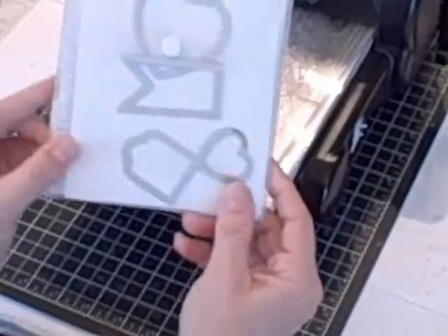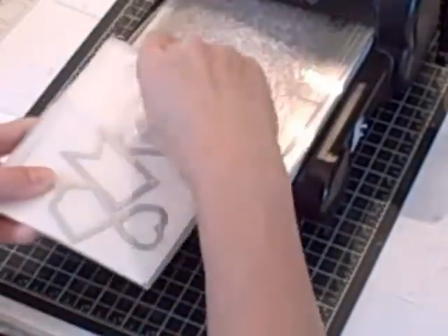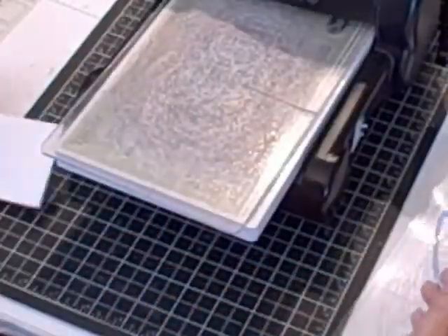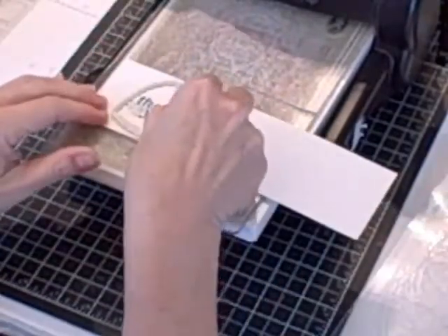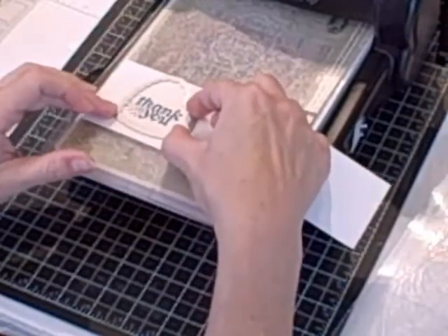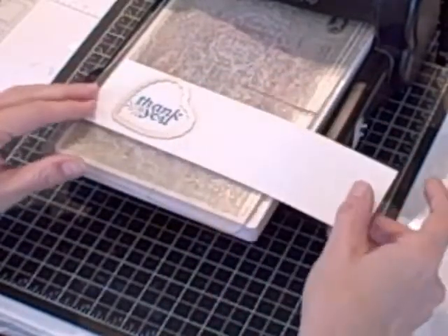And then I'm going to bring in my Big Shot, my magnetic platform, and my Hearts of Flutter framelits. I'm going to take the heart framelit out of the pack and I'm going to die cut my stamped phrase to add as a layer on my card. But I'm going to do it at a sort of a jaunty little angle, like so.